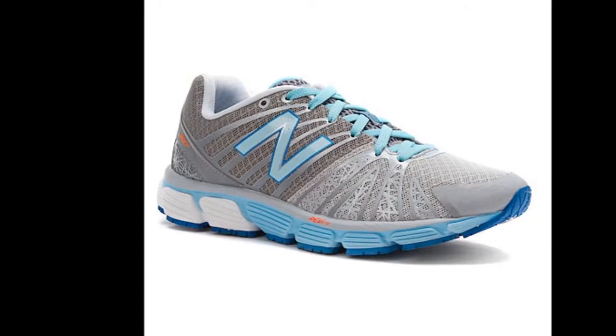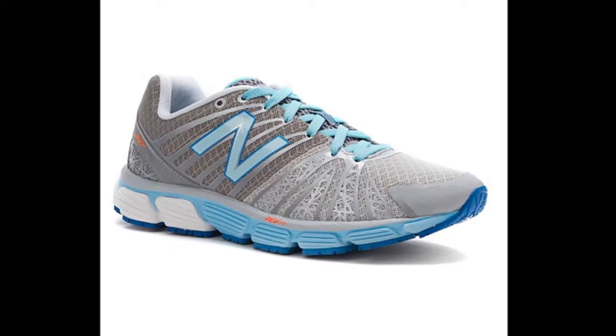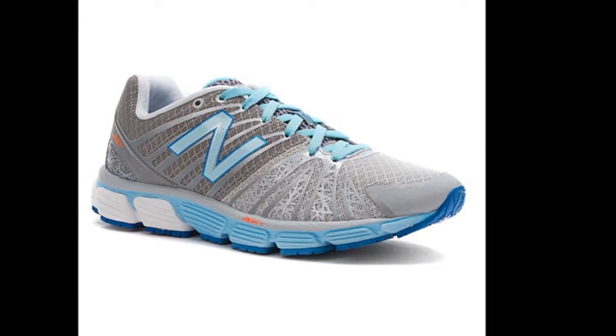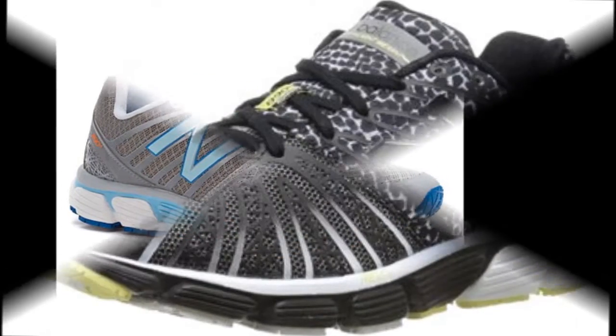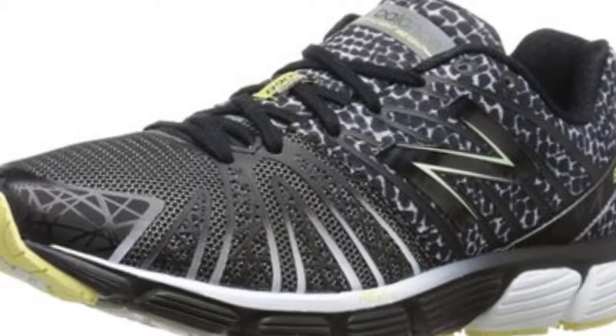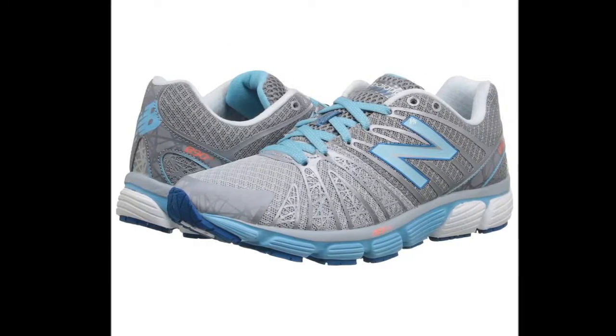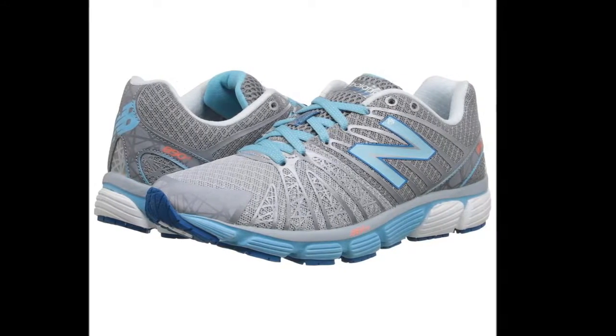New Balance Women's W890 V5 Review. One of the best women's running shoes for bad knees is the New Balance Women's W890 V5. The New Balance 890 V5 has only very minimal changes. One of the minor updates is in the upper — it comes with an improved upper that delivers breathability and comfort. It also has a new lacing system and improved tongue.